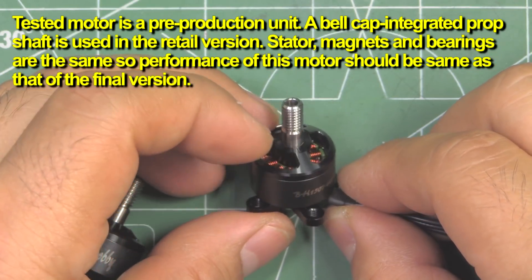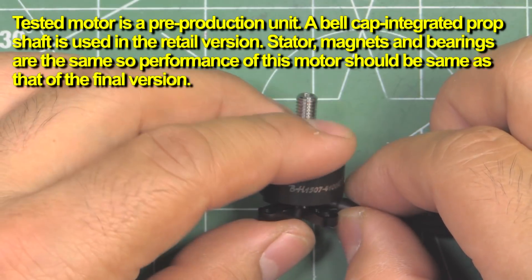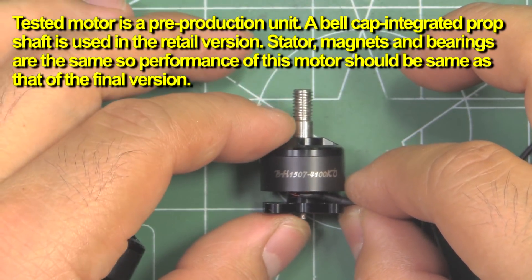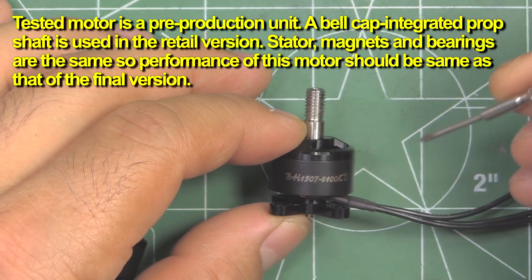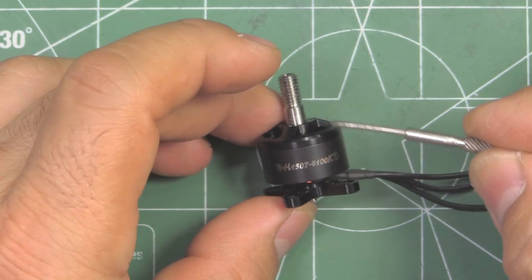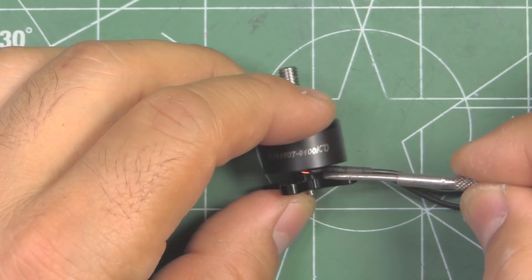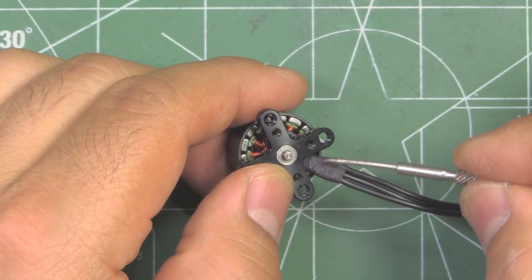Pretty interesting motor - a step up from the 1407, the powerhouse that everyone knows. I don't think they're replacing it; it's just another option Brother Hobby is offering, because the 1407 is such a successful motor and does so well on three and four inch builds. Some other features they're incorporating into this motor is the naked bottom minimal base, which saves a little bit of weight, but that's offset by the dual mount patterns.